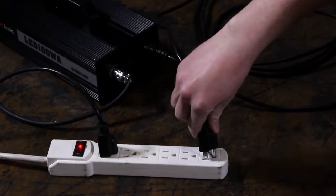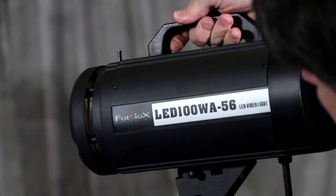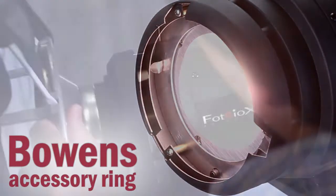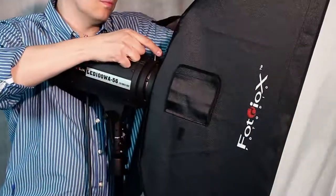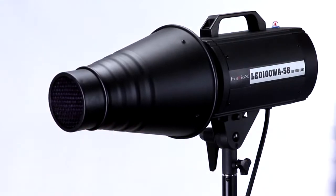Just plug the LED100 into any household outlet and you're ready to shoot. The LED100's strobe light form factor and the Bowen's accessory compatible ring on the front lets you mount a wide variety of lighting modifiers such as soft boxes, umbrellas, and snoots right onto the front of the light.